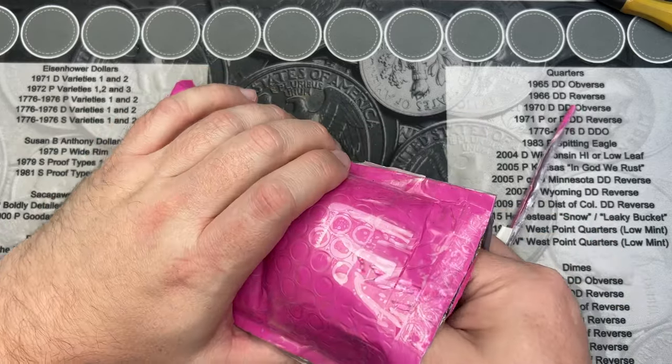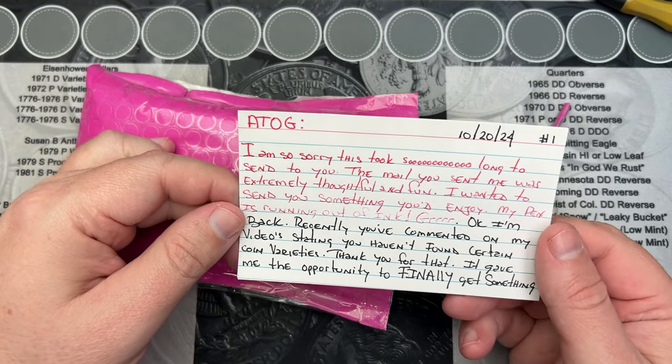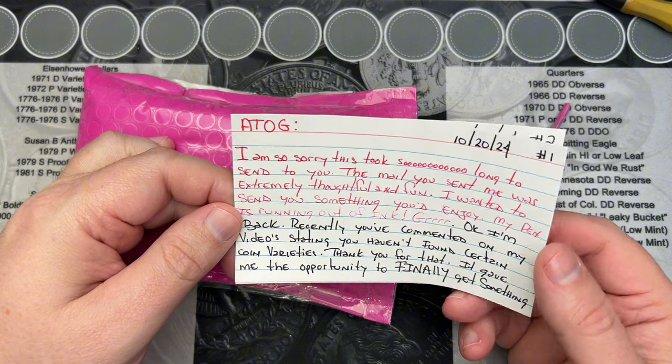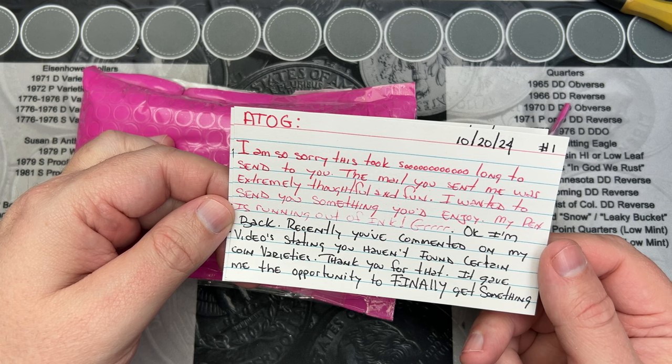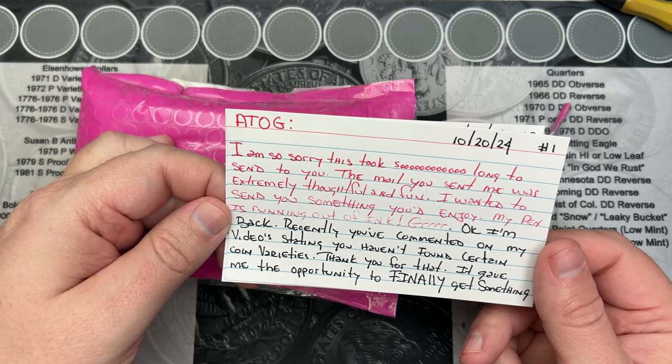This package is from Dirty Water Collectibles. Let's see — 'Atog, I'm sorry it took so long to send this to you. You sent me something extremely thoughtful and fun. I want to send you something you'd enjoy. My pen is running out of ink.'